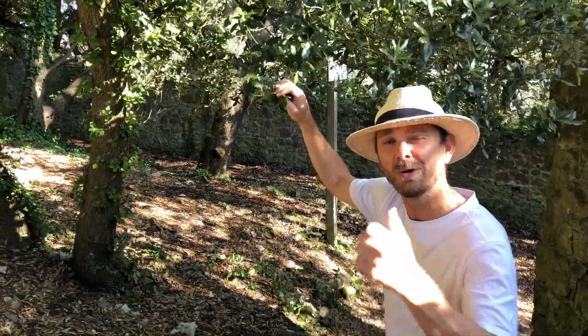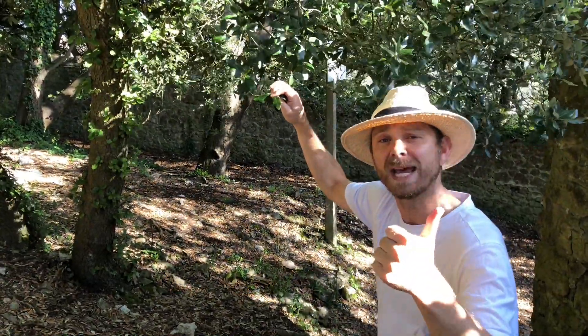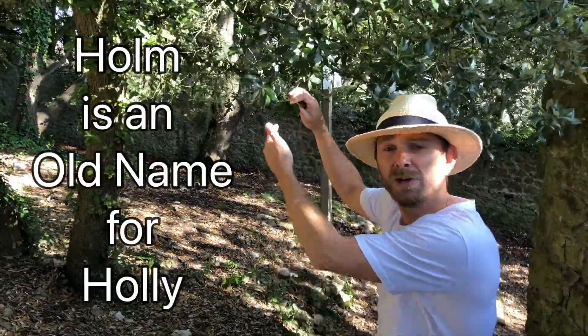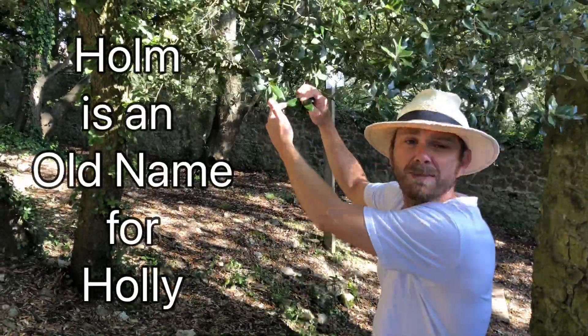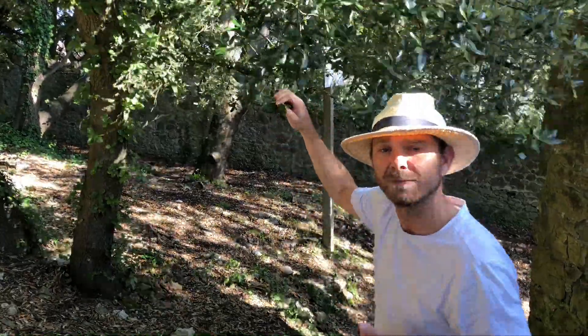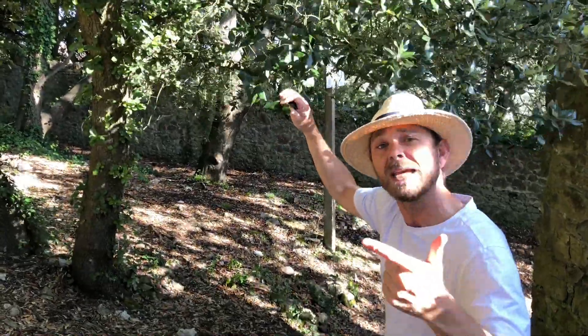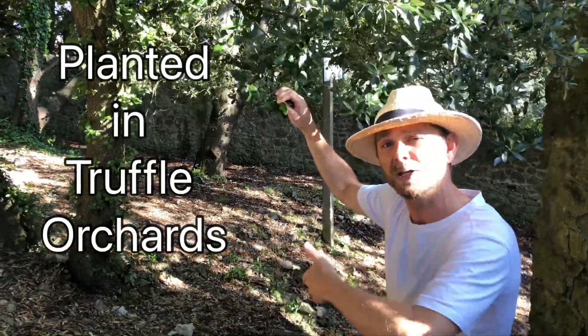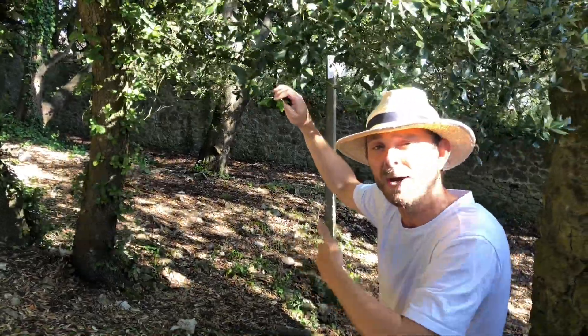Your three tree facts: One, the Holm Oak gets its name from the ancient word 'Holm', which means holly. The young leaves of this tree often have spines round the edge, which resemble the holly leaf. Two, it's used in truffle production in truffle orchards, because the fungus that produces truffles grows very well round its roots.